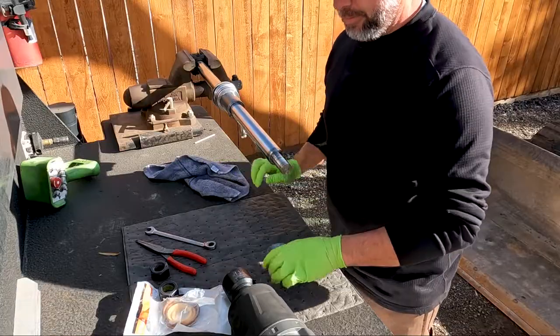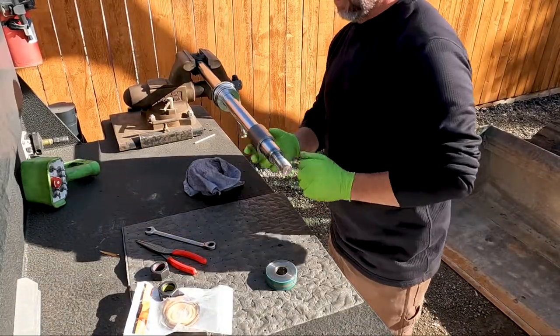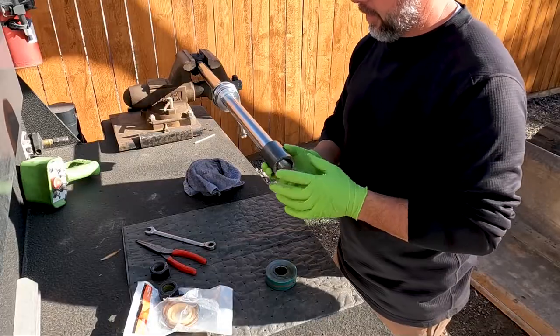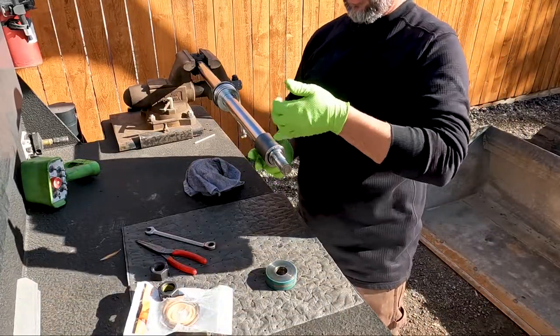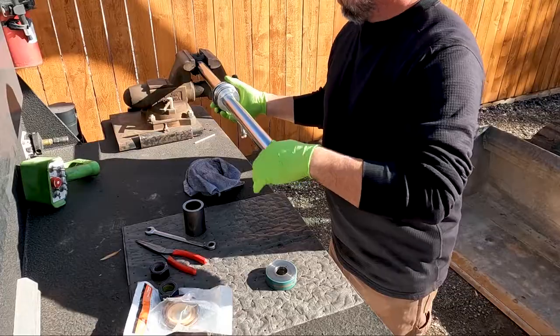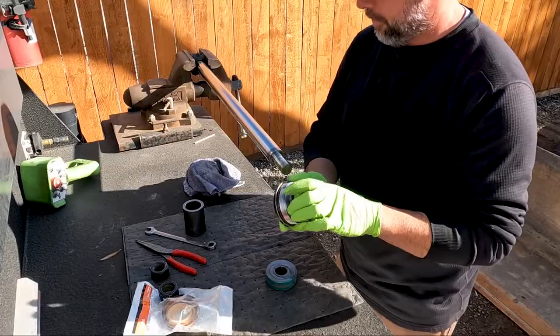There's our piston. This is a cushioning cylinder, so this is the slow-down sleeve — when the oil reaches the port, this limits the oil flow and works like an orifice to slow the cylinder down at the end of stroke. And now we have the gland itself to work on.